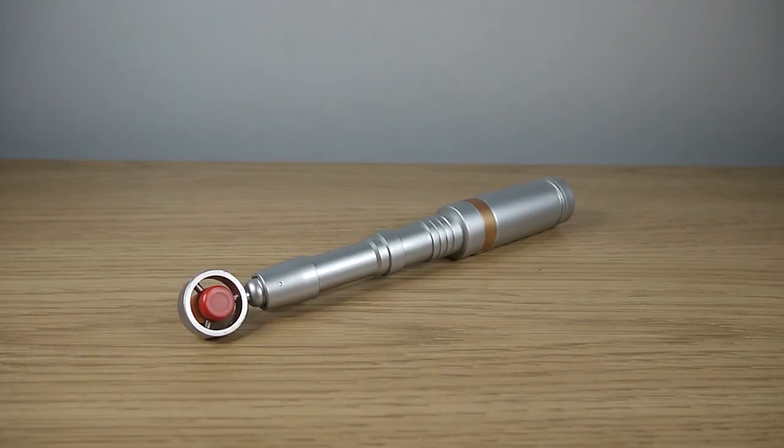But anyway, that has been the 8th Doctor Sonic Screwdriver. Thank you everybody so much for stopping by and checking out this video. Like and subscribe if you haven't already, and share it around to help out the channel. And until the next time, see you all later.